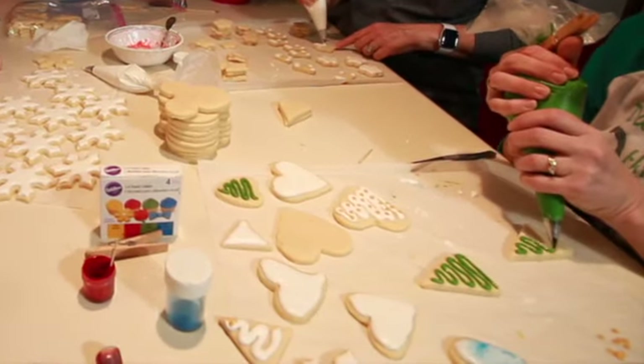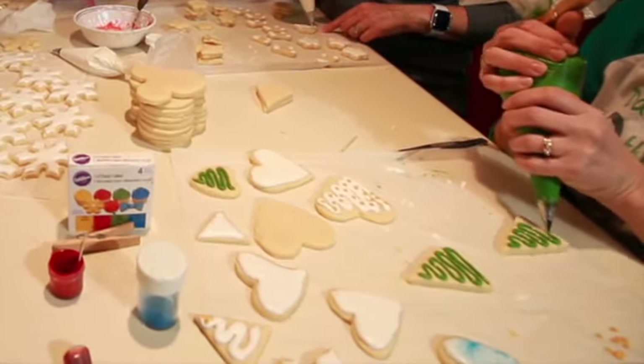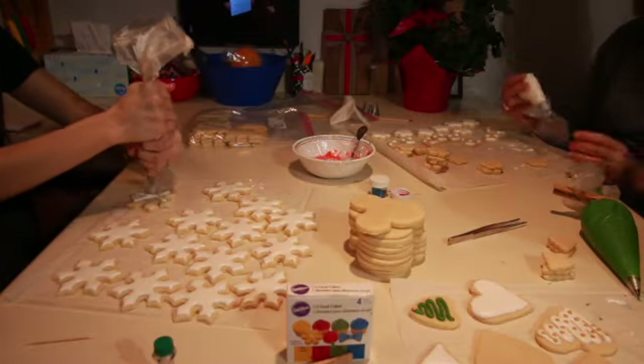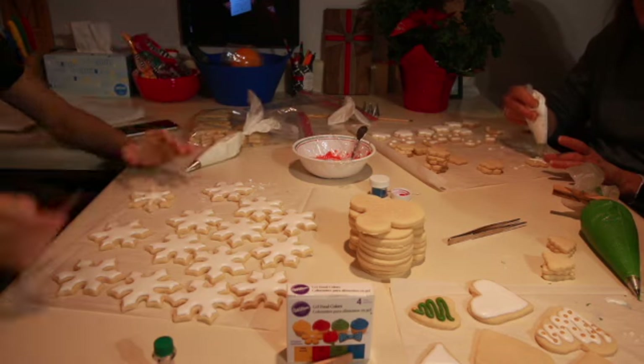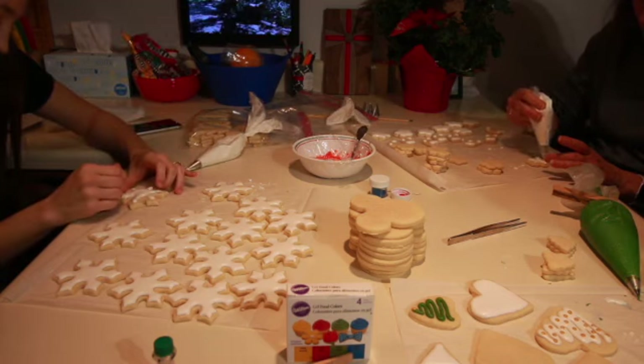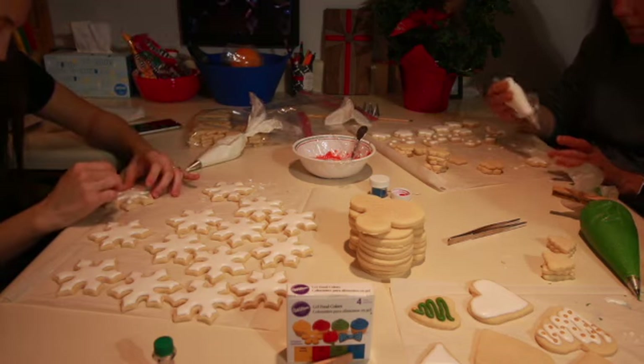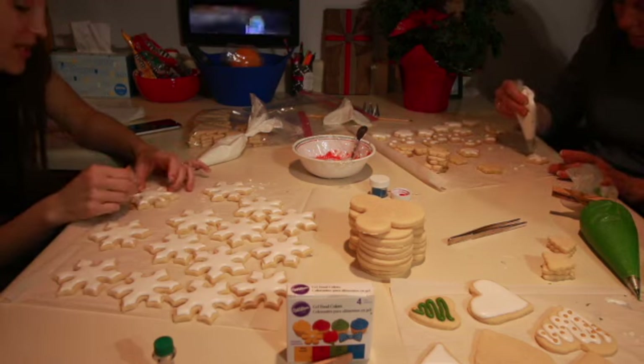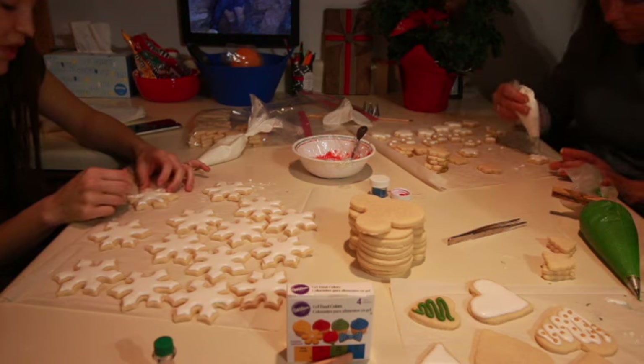The sister-in-law is making these Christmas trees with a squiggle on them — this was her first time doing these cookies, and weren't they beautiful! And over here we've got the other girl making snowflakes. I just love this girl — these snowflakes took a long time; she worked them very delicately to make them perfect on the edges.